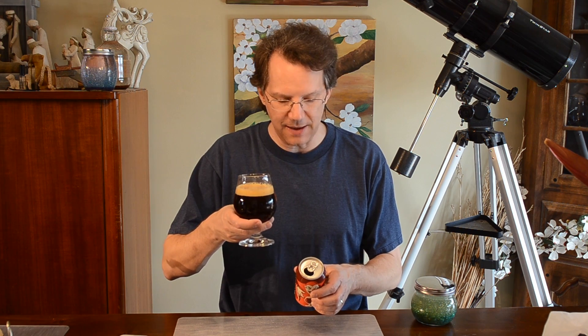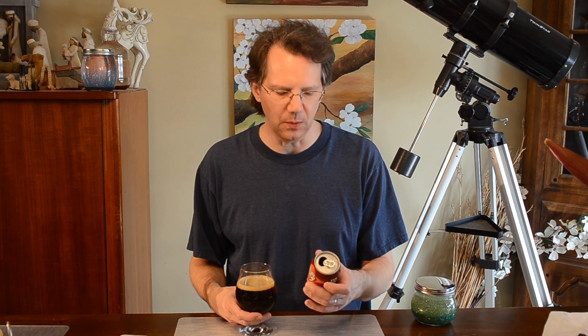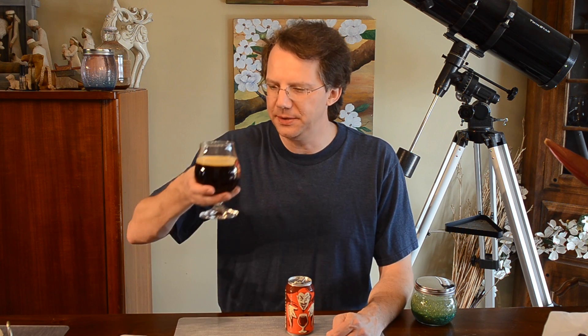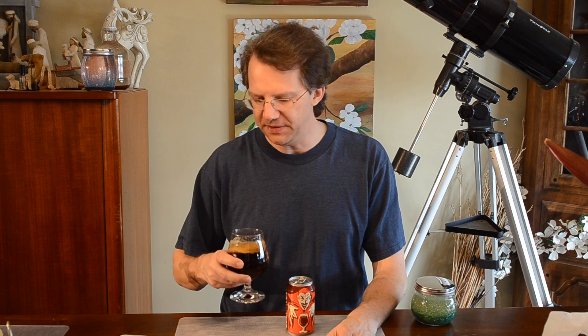This is from Avondale Estates — we'd say Avondale around here, even though it's spelled Avon. Deep malty nose, very syrupy. Dark fruit flavors. This is going to be one of your higher serving temperatures anyway — like a 50 to 55 degree beer. This is what you sip on a cold winter's day. Today is not cold — it's 75 freaking degrees.